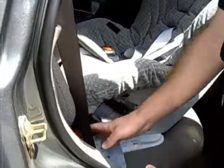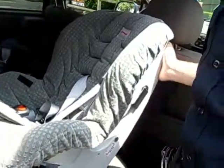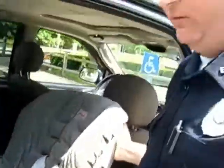That one-inch rule applies to the belt path, not the back of the seat. You're going to be able to move it in the back, and that's common — a lot of people get nervous about that. But down here where the belt path is, that's where the one inch applies.